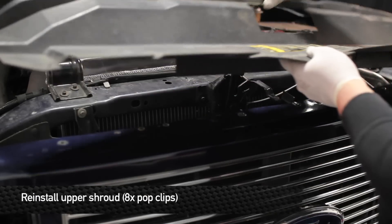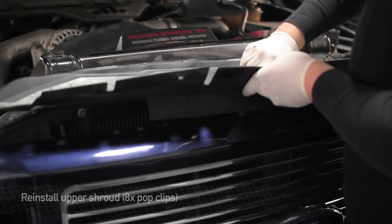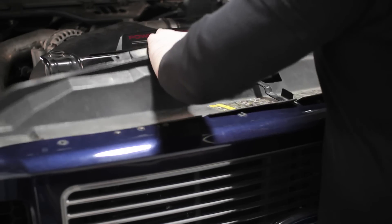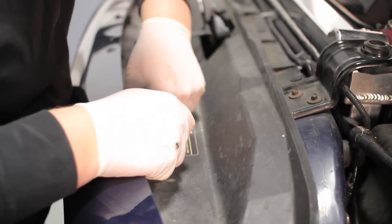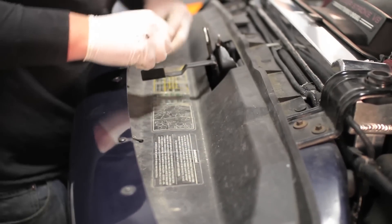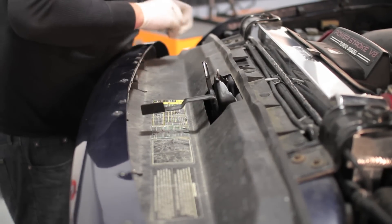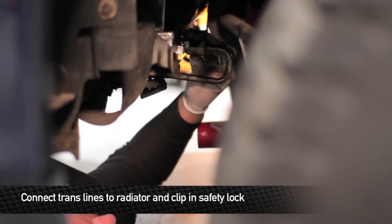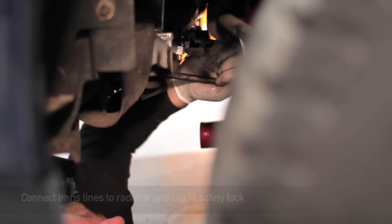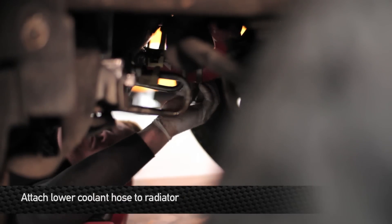Next, reinstall the upper shroud. Next, reconnect the transmission lines. Next, install the lower silicone hose to the radiator.